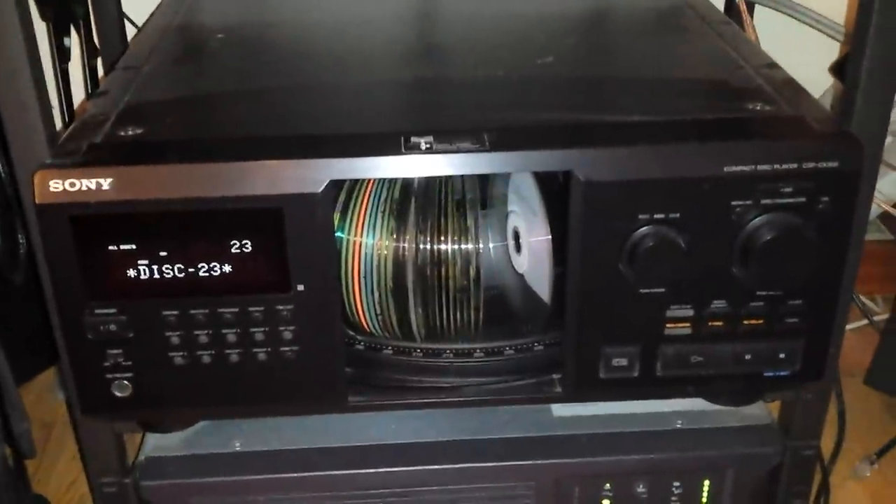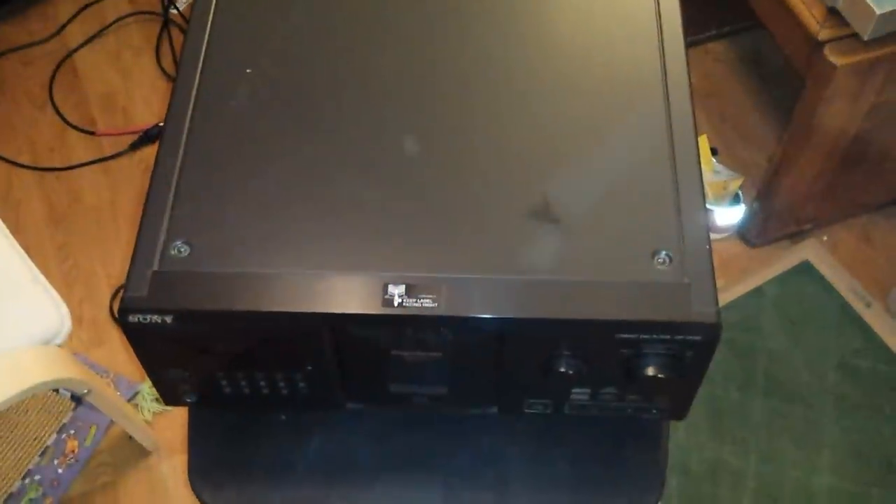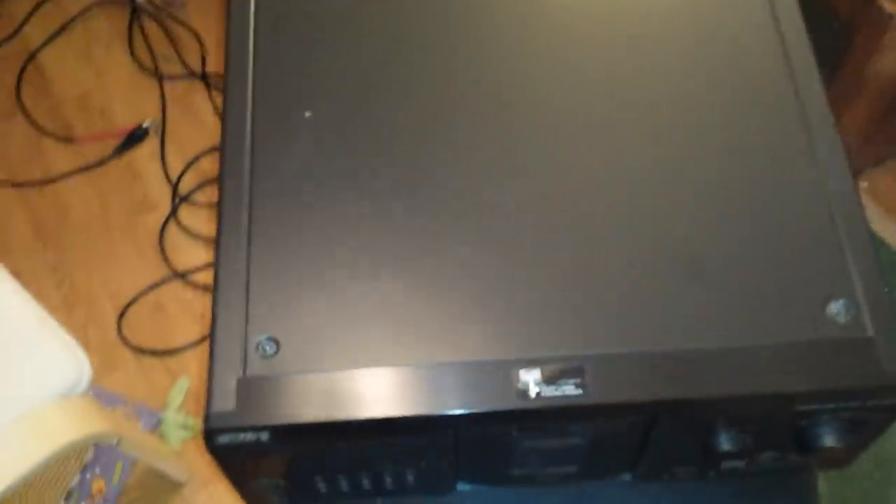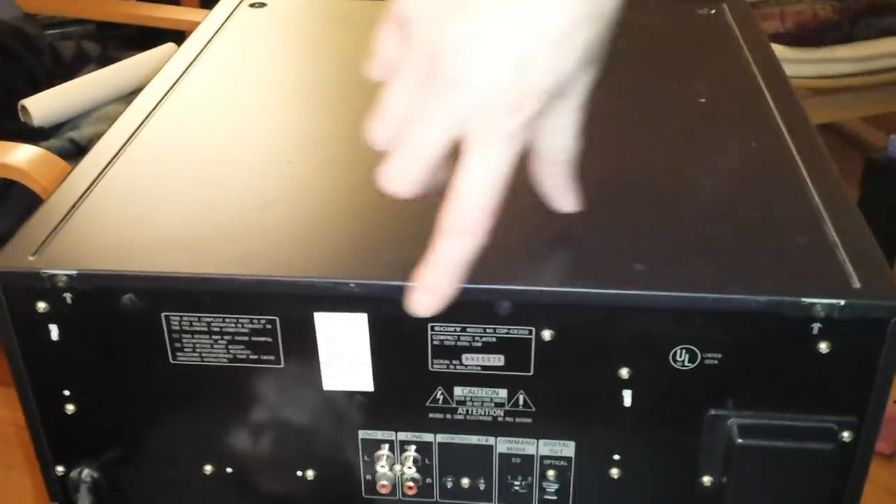Okay, so we got the thing on the workbench and now we just need to get inside of it. There are several screws — these two on the top here, two on each side, and then one, two, three on the back. I'm going to pause this while we go ahead and remove those screws — everybody here knows how to turn a screwdriver.